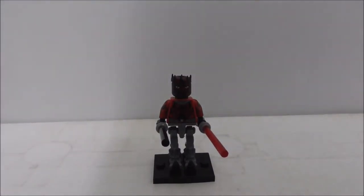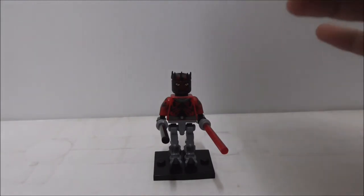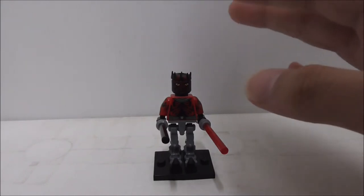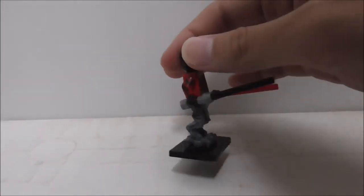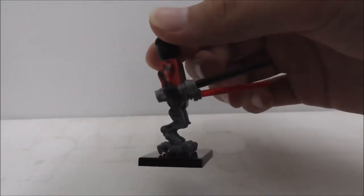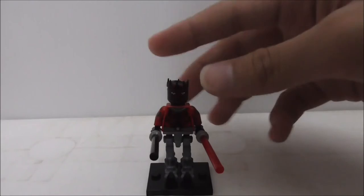Overall, he's definitely a very nicely made figure. I believe he only came out in one set from LEGO, which is the Mandalorian speeder set. It's great that you can get him in a cheaper way through Pogo, who didn't make any mistakes — they made an accurate mold for his robotic legs.